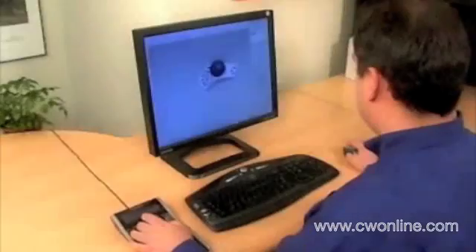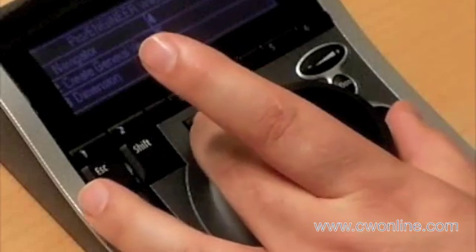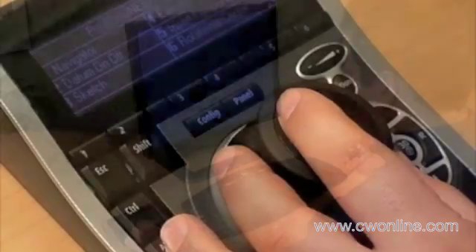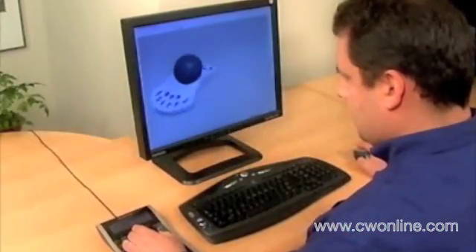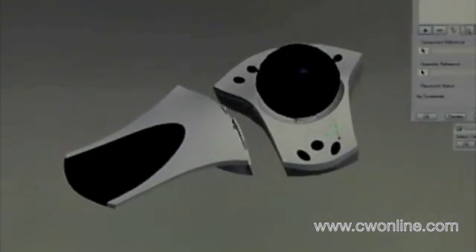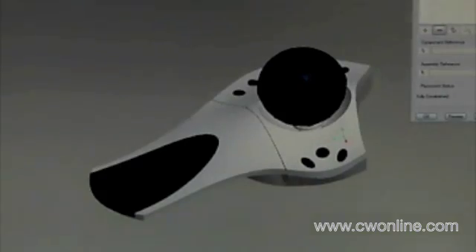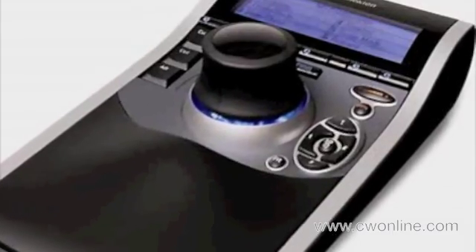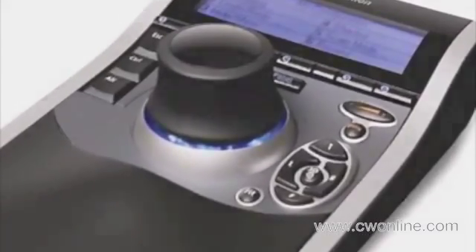When you create assemblies, press the config key and SpacePilot refreshes with a new set of commands you need to complete your task. Take advantage of both your hands at the same time, positioning your assembly while inserting parts, then selecting and editing with your mouse. With its extendable speed keys and adaptive sensing technology, you'll enjoy control over ProEngineer Wildfire never before possible or even imagined.